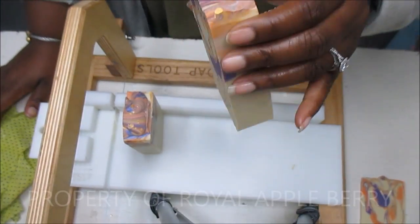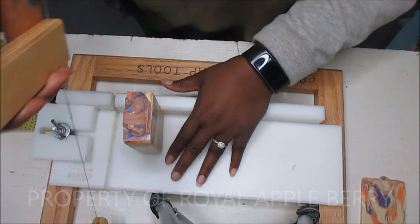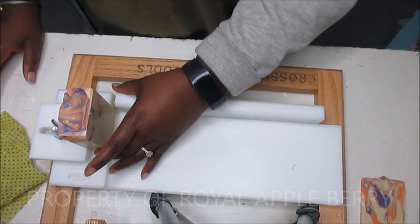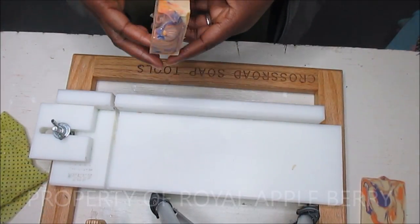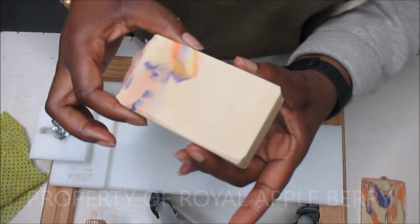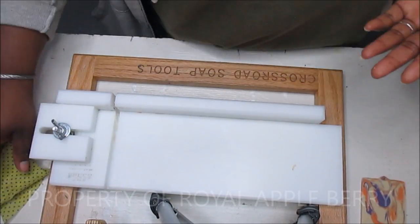Beautiful, beautiful - oh, that stinking soda ash. It doesn't stink; I'm just calling it that because it's so annoying. I really need it to go away, so I'm going to steam the crap out of these because those top swirls are really pretty. The mica didn't get soda ash on it, oddly enough. Oh wow, look at that - it's actually a full one-inch bar. This one's going to be one with no pretty back but a lot of people don't even care.